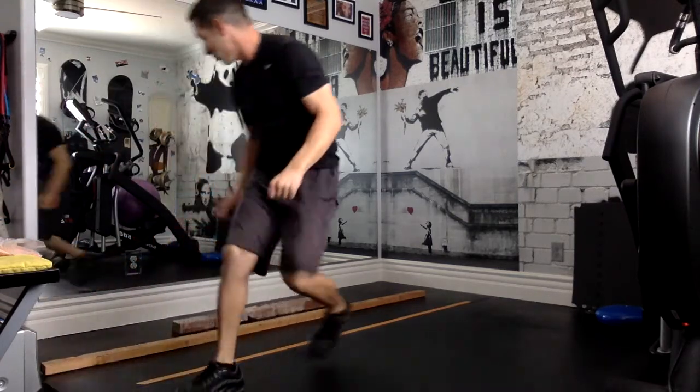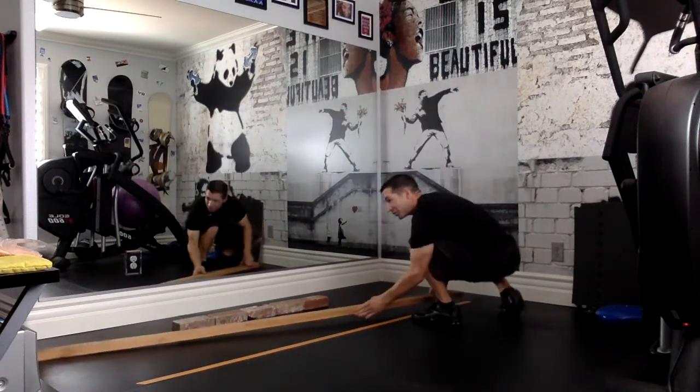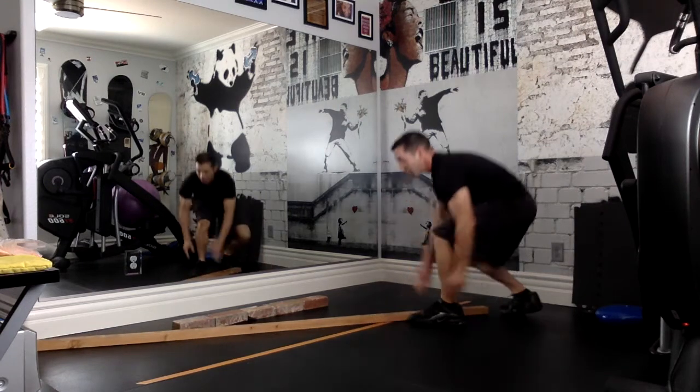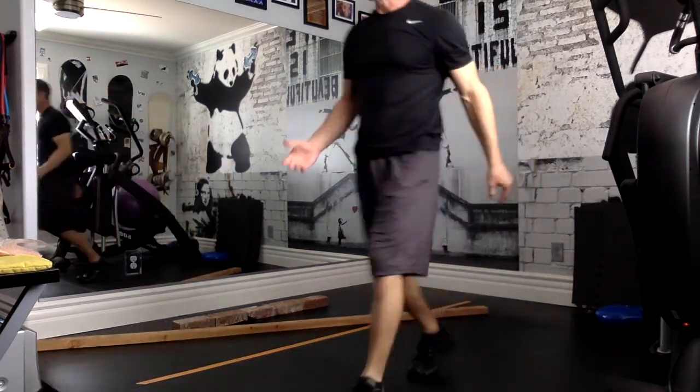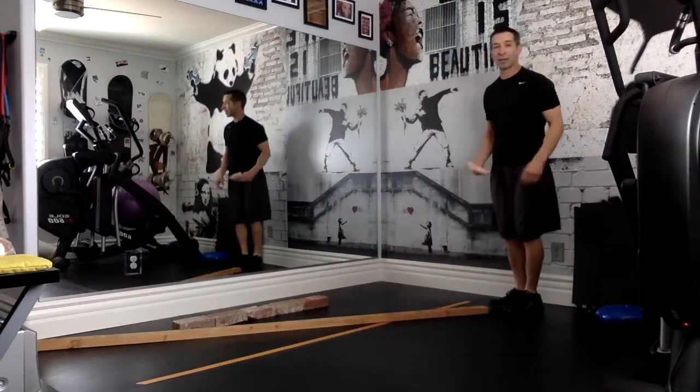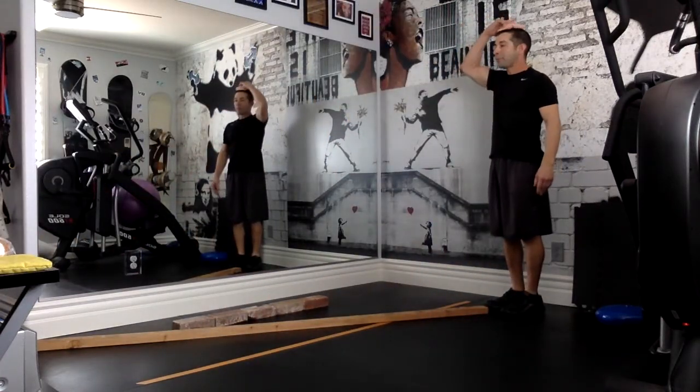Let me show you how it works. I'm going to move the balance beam a little bit so you can hopefully see me better. So there's my balance beam. I'm going to start with one of these items. I'm going to walk back to the beginning of the balance beam and place it on top of my head.